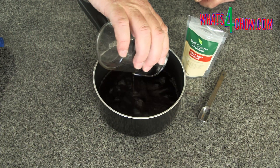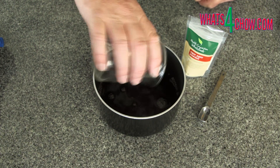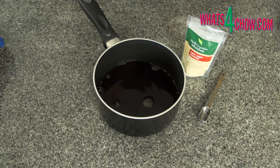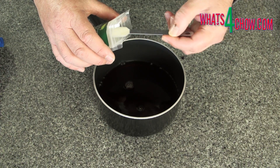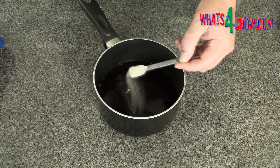To start, pour 200ml of your favourite sherry into a small saucepan. Add 2.5ml of agar agar to the sherry.